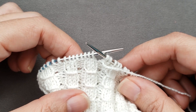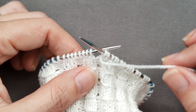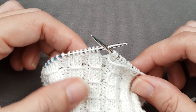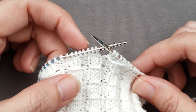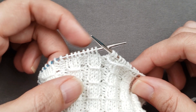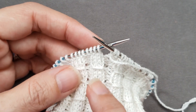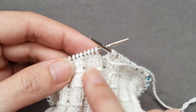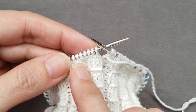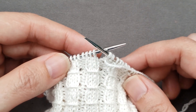When you smock stitches in knitting, you're essentially wrapping your working yarn around the stitches either before you work them or instead of working them in a specific round or row. When you smock ribbing, you want to wrap the stitches that are knit on the right side and then work the purl stitches like normal. And there are a couple of different ways to go about this.